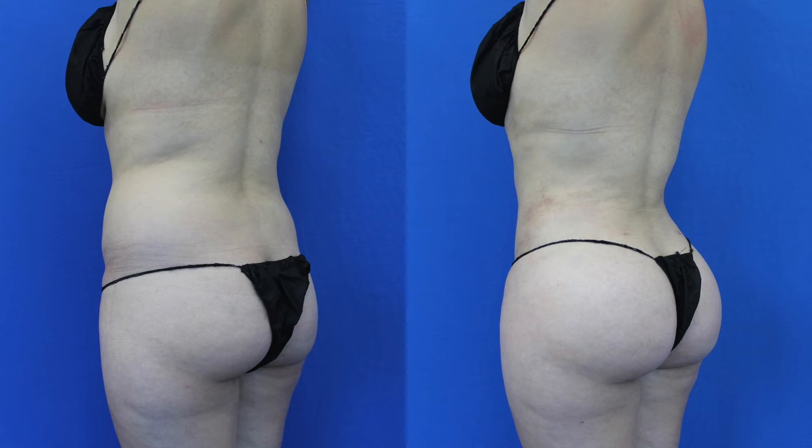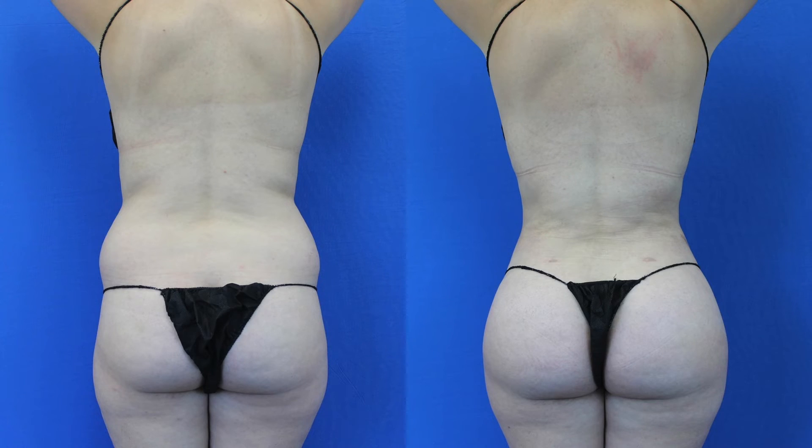The TrueCurve Brazilian Butt Lift works for women of every body type, whether you're more petite or more average build, or even have a little extra fat or are just above your stable weight. So if you're interested in this procedure, this is a great time to do it so that you can be ready for the summer.